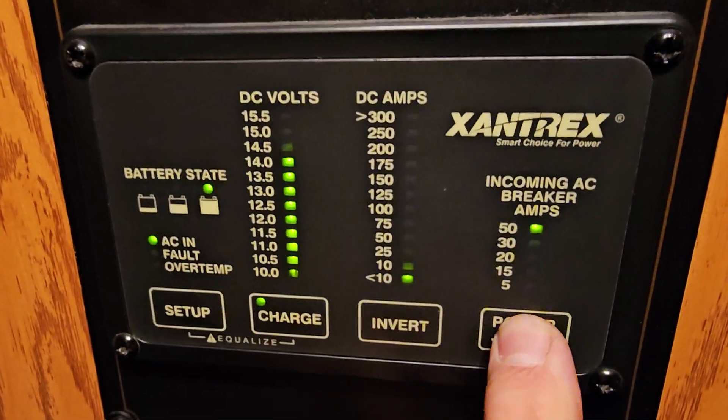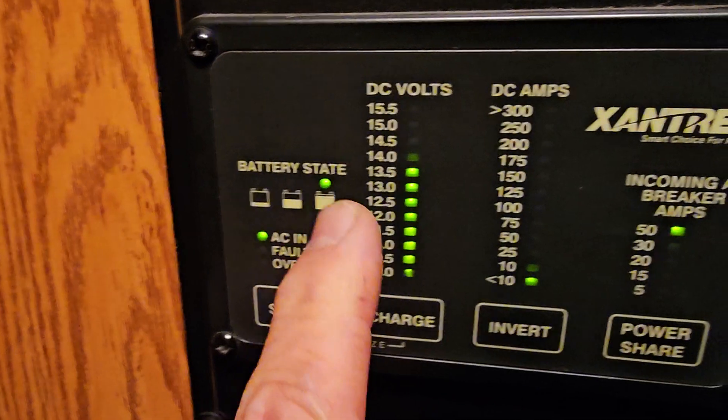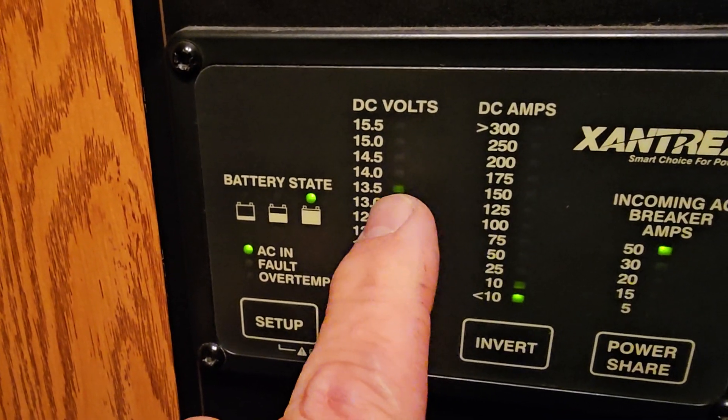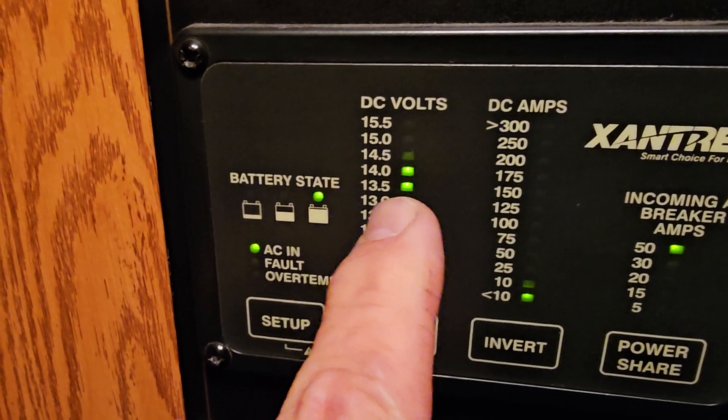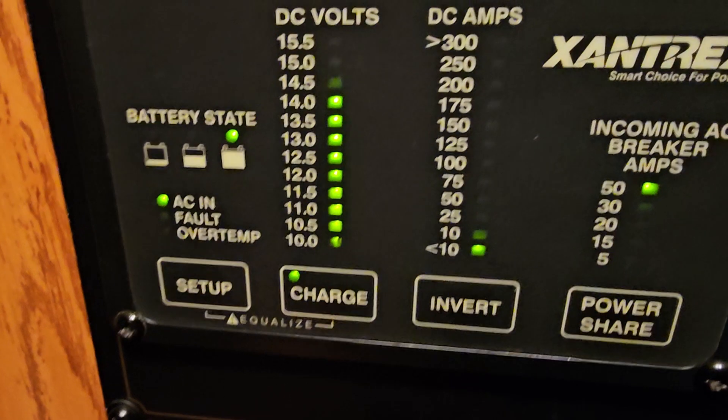So what did we learn? The panel shows 13.5 volts — but that's at the inverter/converter, not at the battery. This is a Xantrex 458, and even the remote panel there can mislead you.